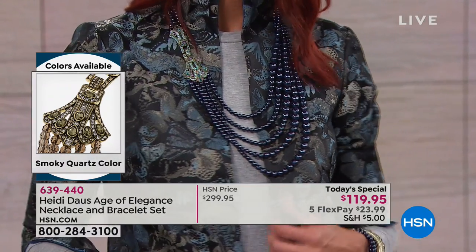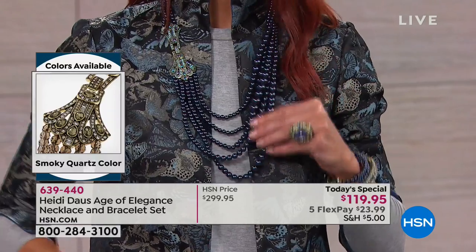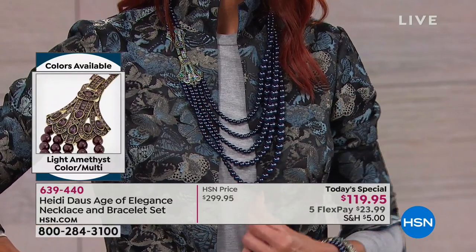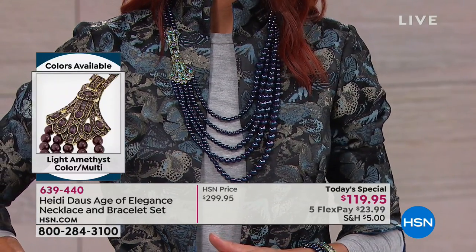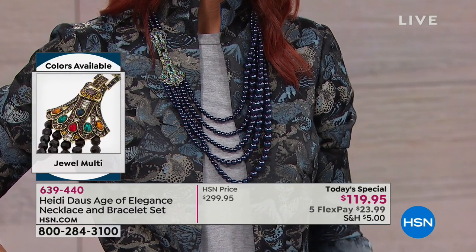That's what's remarkable about your jewelry, Heidi — it looks so elegant, so fancy, like almost like you want to save it for a special occasion, but it works so well with casual items with a little jean jacket, a t-shirt, a little turtleneck. That's so true.